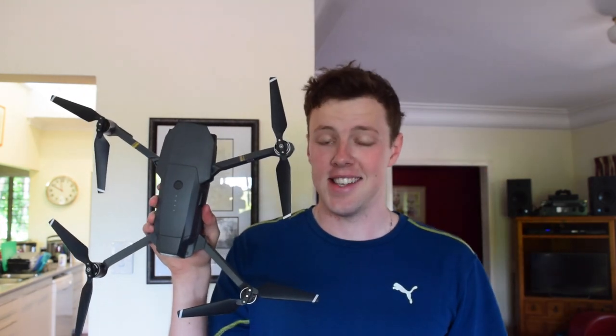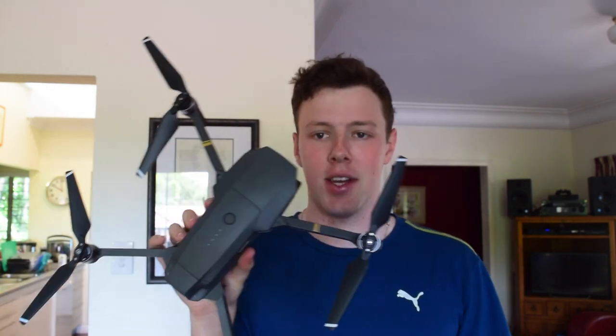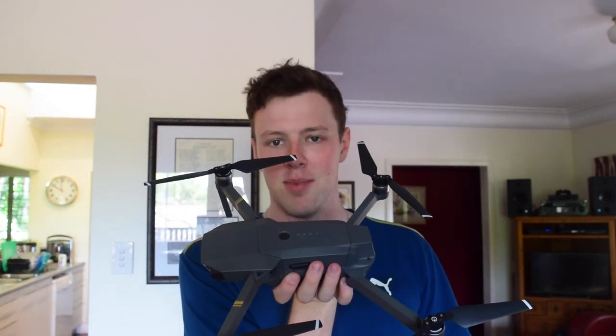Now this is something I've never been able to justify buying for myself. But for my 21st, my beautiful fiancée was able to gather a lot of people around to get it for me, which is such a massive blessing.